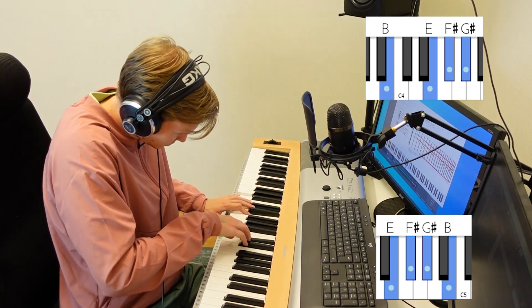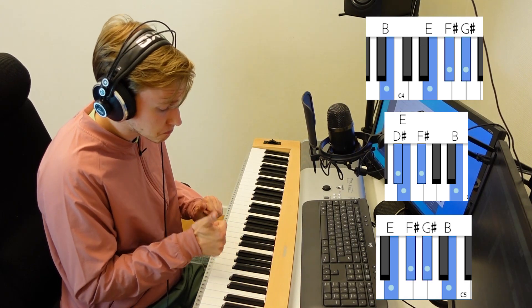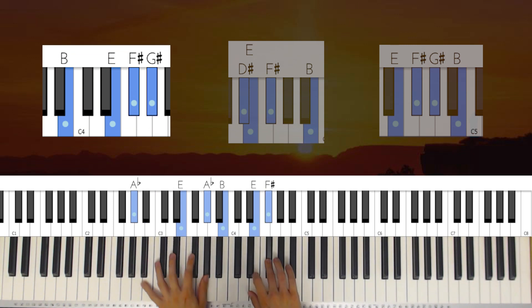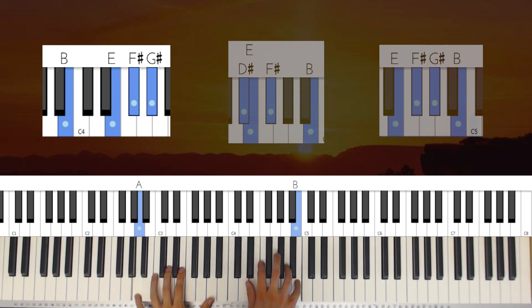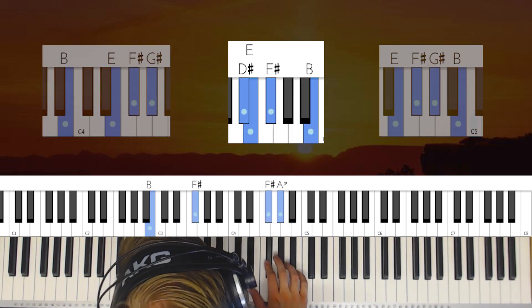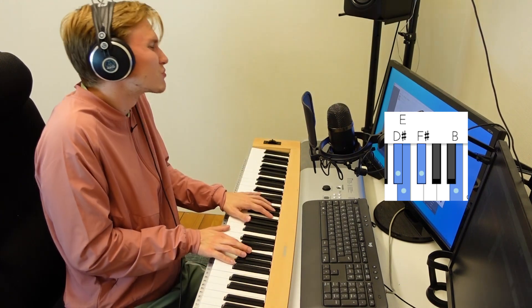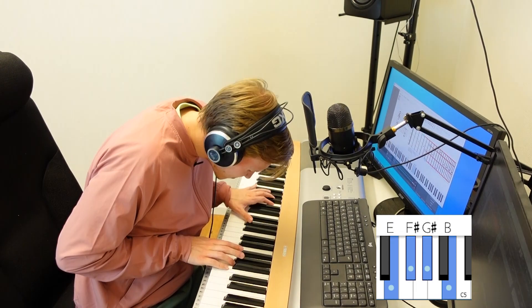Later you might discover another one, and then another one. And then you notice that if you combine these three, it sounds absolutely amazing. Now we have found different hand positions that really feel like your sound, and you combine those sounds to really create your own style.